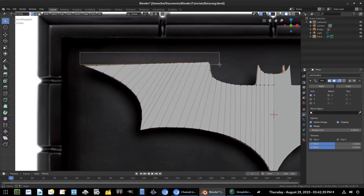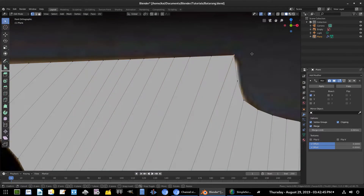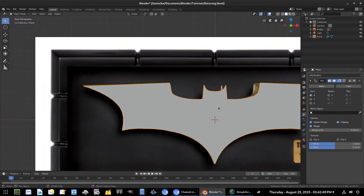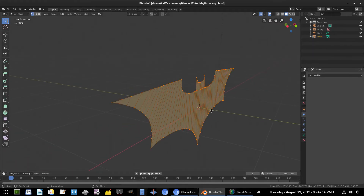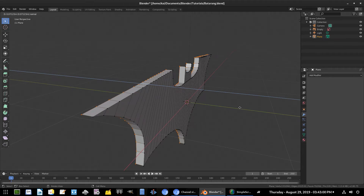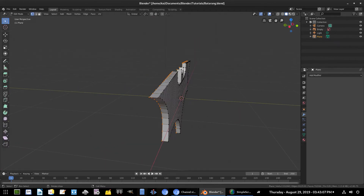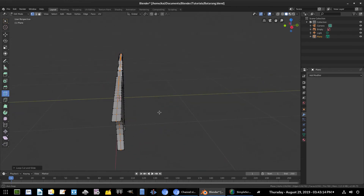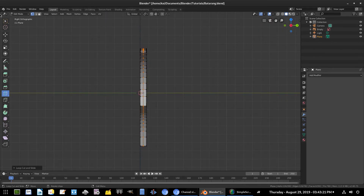Hit B to box-select the top edge again, S Z Zero to flatten it, then R Y to rotate it back. I'll grab this vertex and pull it out slightly. Now we're good — hit the Mirror Modifier back on, double-tap A to select everything, E to extrude backwards to give it some thickness. We'll add a Loop Cut down the middle, so there's a line all the way through. Then hit 3 to go to the side view and click Show X-Ray up near the wireframe button.